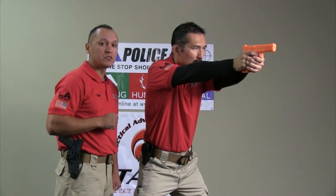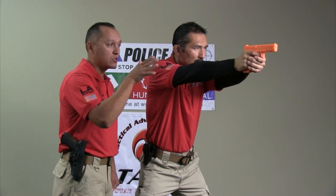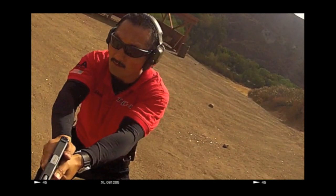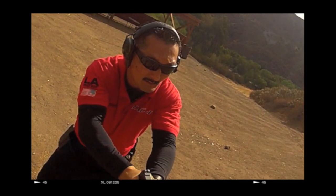Now after firing from this position, we want to make sure that there are no additional threats. So Shoji is going to go to a low ready position with his finger alongside the frame and he's going to assess the tactical situation. If there is nothing else to shoot, we're going to return to the holster the same way we came out of the holster.